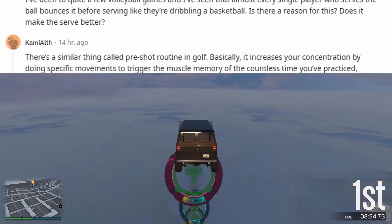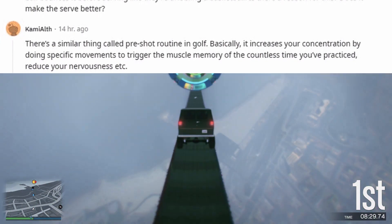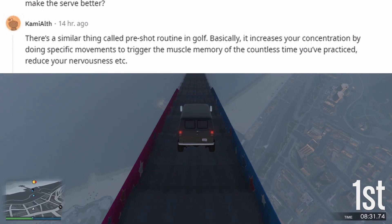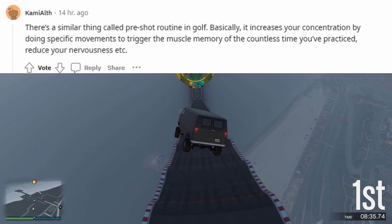There's a similar thing called a pre-shot routine in golf. Basically, it increases your concentration by doing specific movements to trigger the muscle memory of the countless times you've practiced, and helps reduce your nervousness, etc.